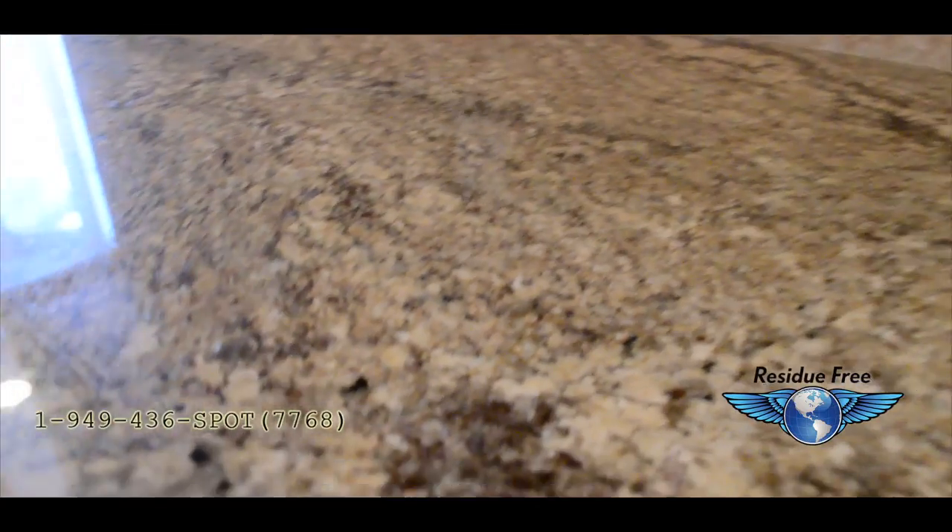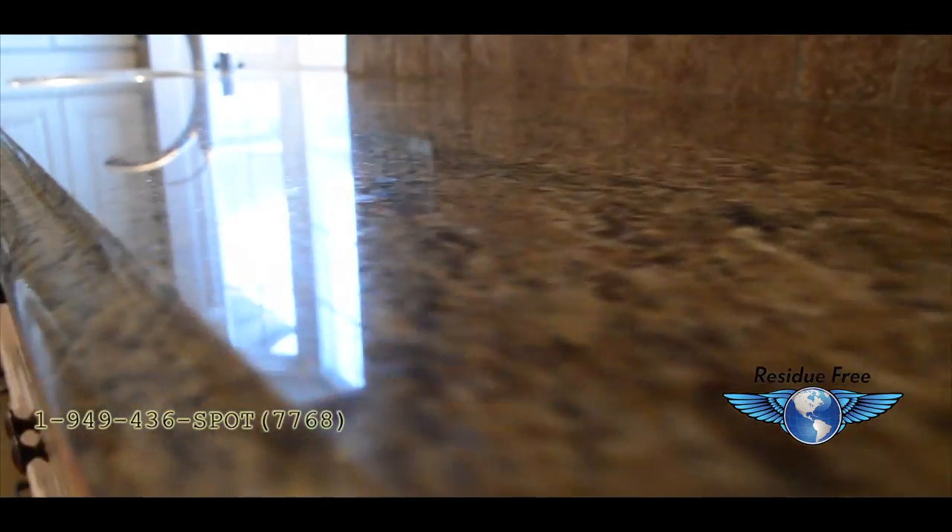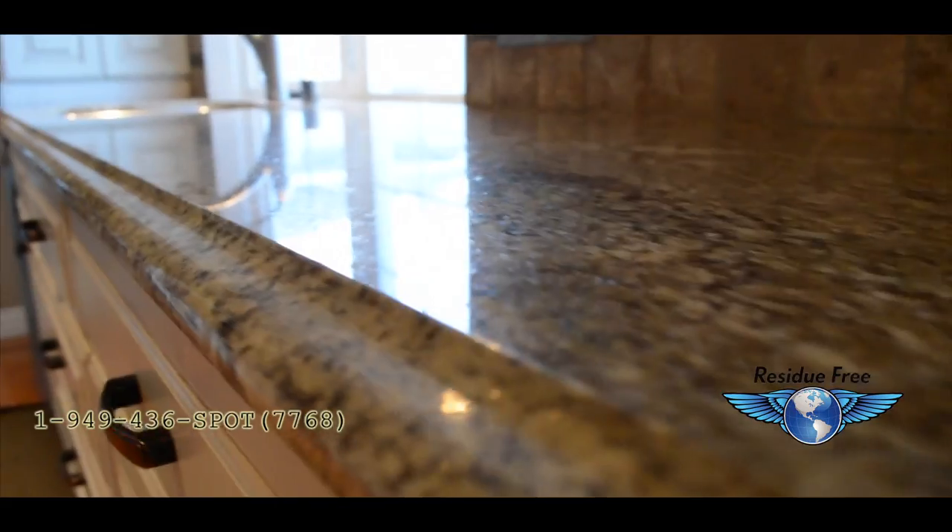This video is intended to show how to properly and professionally clean, polish, and reseal granite.